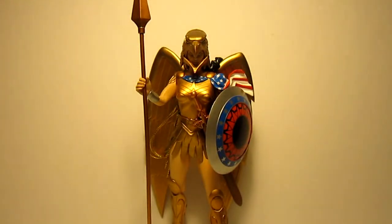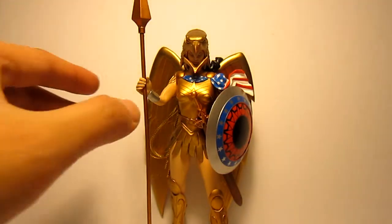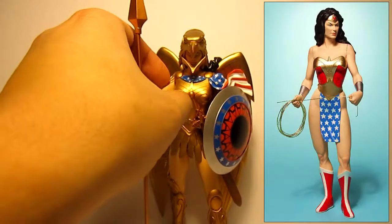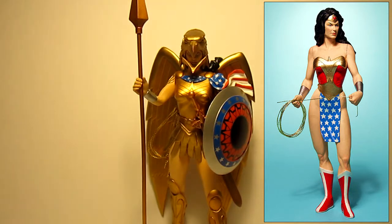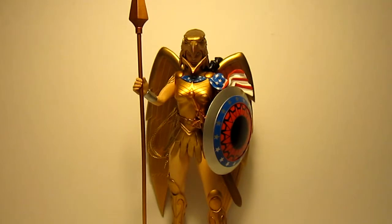Here is a figure I've been looking forward to and trying to find for a while. I finally managed to pick her up over the summer at a con. This is DC Direct Kingdom Come Wonder Woman armored version. There is another version without all this armor, but since it's Kingdom Come they all have kind of drastic designs, so I figured might as well get this version.